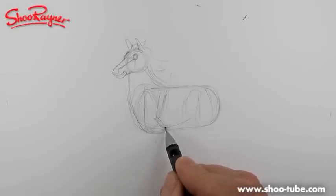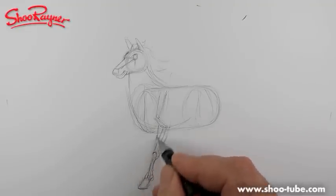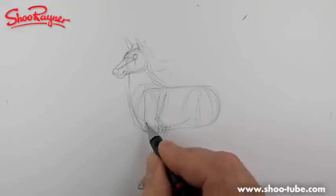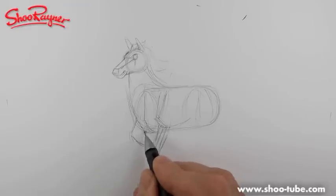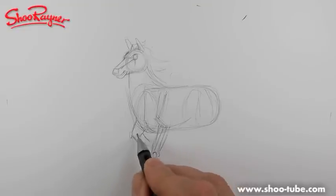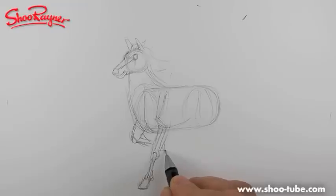You've got the shoulder, and then that bit coming down there — this here is the elbow. That's the elbow, this is the wrist, and then you've got the whole bit of the foot here. You get this little bit sticking out on the side, then the hoof at the bottom. It comes around like that, and then this part of the leg folds back on itself like that, with the hoof there.